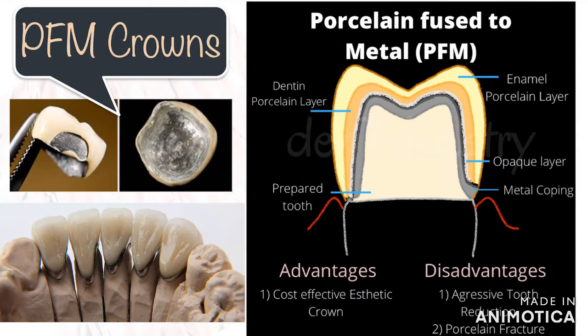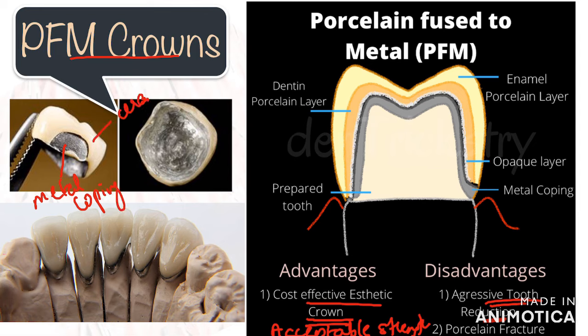The second common material is porcelain fused to metal, or PFM. These have been used successfully for the last few decades. What made it popular was its acceptable durability and aesthetics. Currently, although we have better aesthetic crowns, it is still the most economical option. The major drawback of PFM is that it is extremely invasive when it comes to tooth reduction, as you need to make space for both the metal coping and the ceramic layer on top — making these the least conservative of all materials.